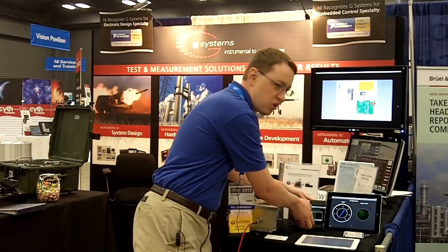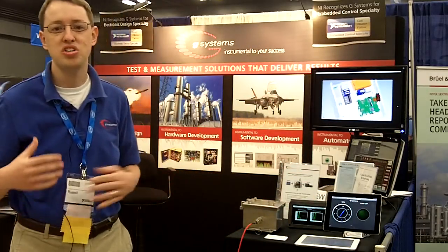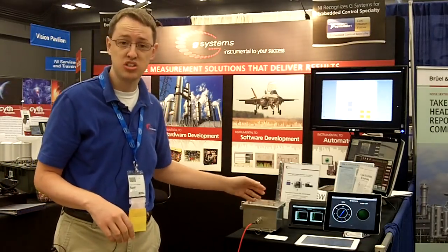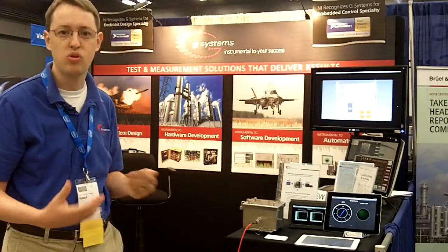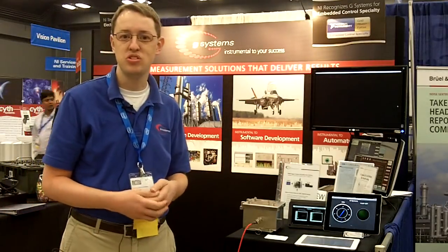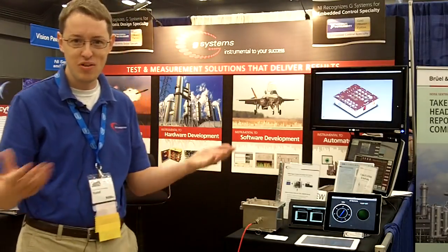So that's what I wanted to show today. I just wanted to show G-Systems' capability of being able to make rugged packaging around NI products like the single board RIO, and also write the software to interface with that, using NI products like the Data Dashboard. Thanks again for your time.